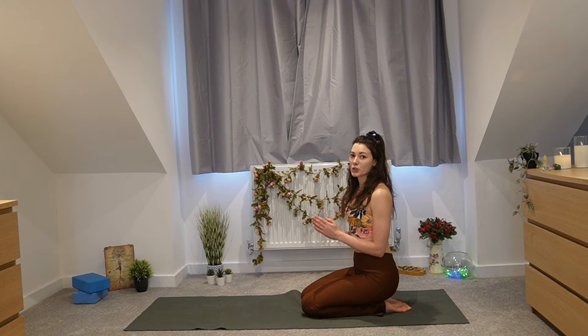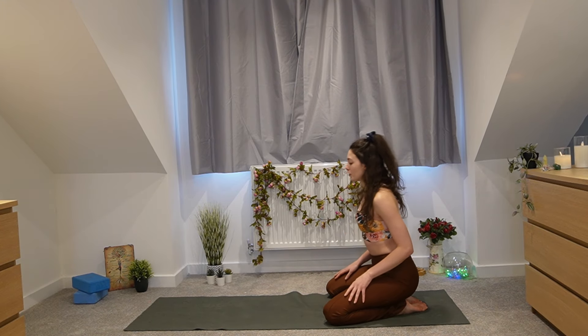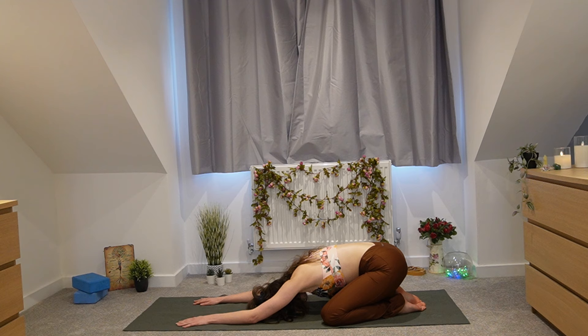Let's begin with day one. Please find yourself in child's pose — big toes together, legs as wide as feels comfortable. Walk your hands to the top of the mat and drop your forehead down. Take this moment to settle into the present moment, taking a deep breath in through your nose. Repeat that affirmation: 'I am grounded and present.' Feel your hands and forehead on the mat — arriving in this present moment. All is well.